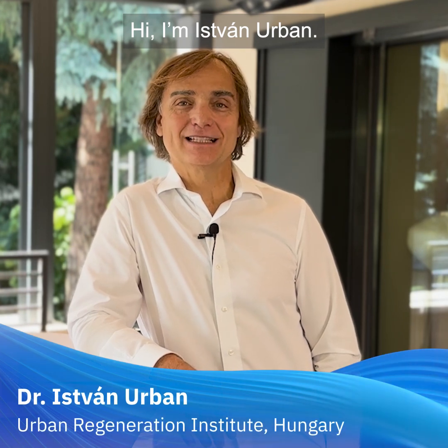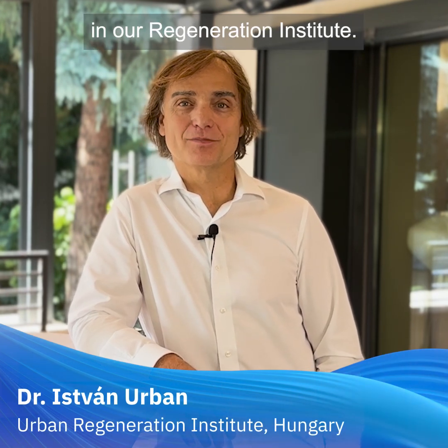Hi, I'm István Urban. I'm working in Budapest in our Regeneration Institute.